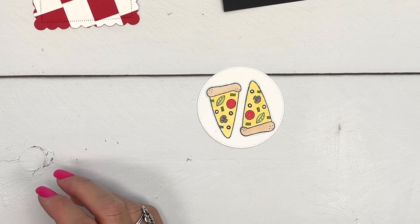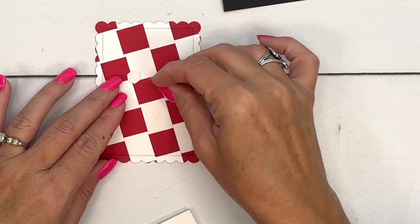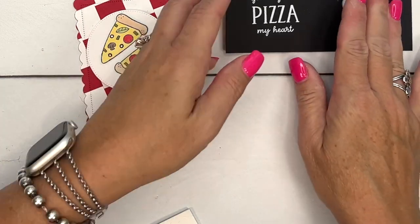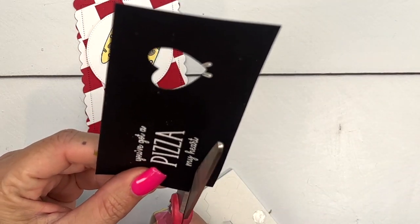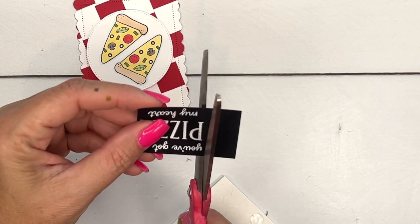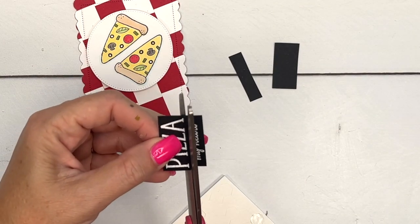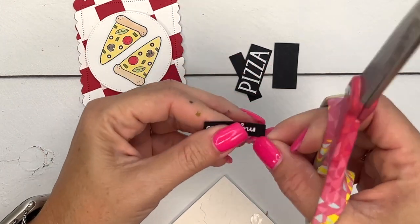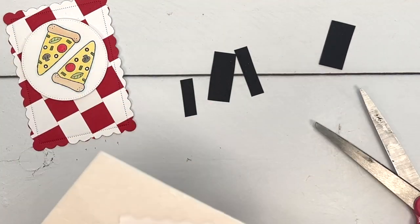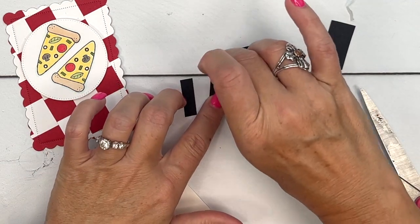Let's start putting this together. I have our red and white tablecloth background, and we'll put our pizza plate right here. I decided to cut the sentiment apart into three different pieces on the trimmer. We'll use dimensionals on the back and just cut these skinny edges off.